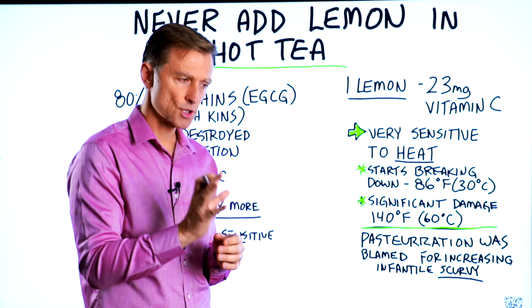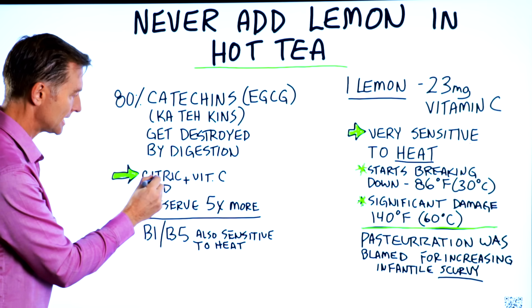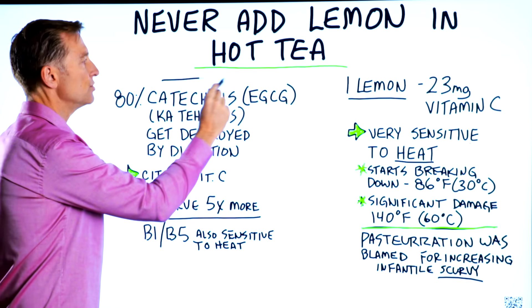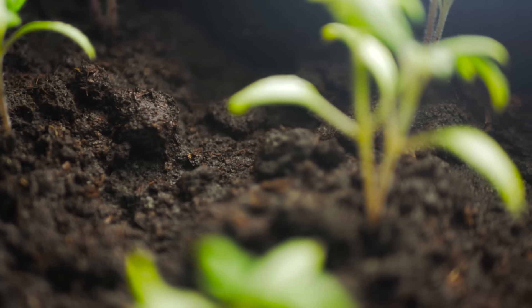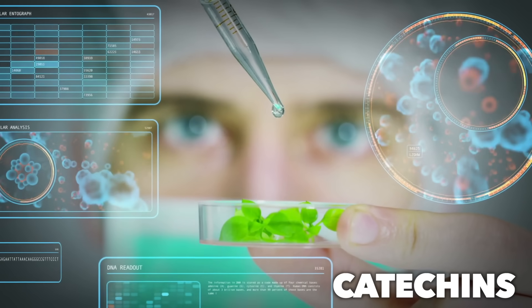The other really cool thing about preserving vitamin C is that vitamin C and citric acid, which is in that lemon, has the ability to preserve the phytonutrient that's in the tea by 5X. That phytonutrient — the plant-based chemical called catechins — is responsible for a lot of health benefits.